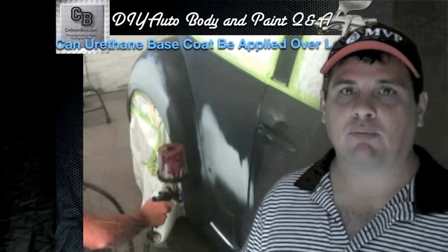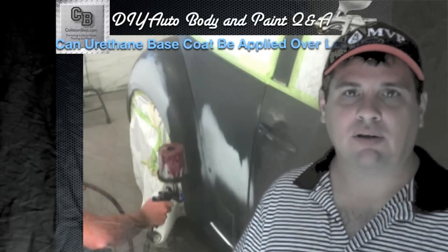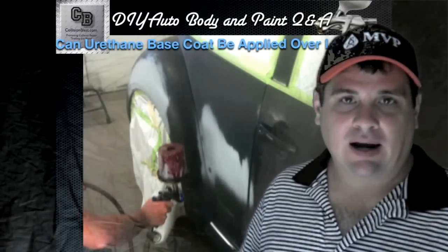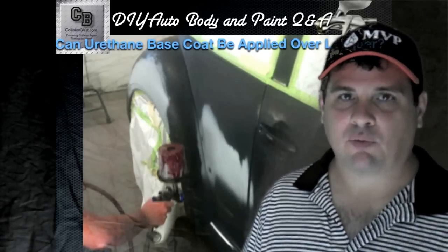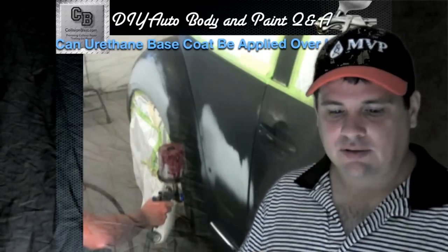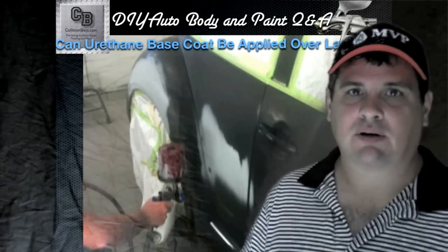Where you will get a problem with lacquer primers is because that thinner is really a hot thinner, especially if you're re-coating something or working on fresh paint — that lacquer thinner will bite in and start lifting the fresher paint. What we used to do is apply some real dry coats so it doesn't get too wet on there, then once you build up a couple of dry coats, you can put your thicker coats on.